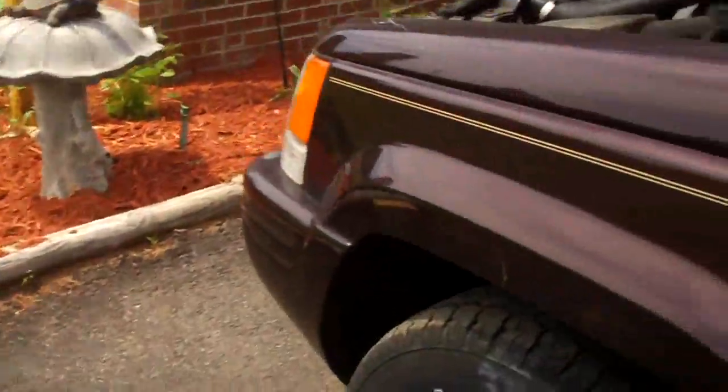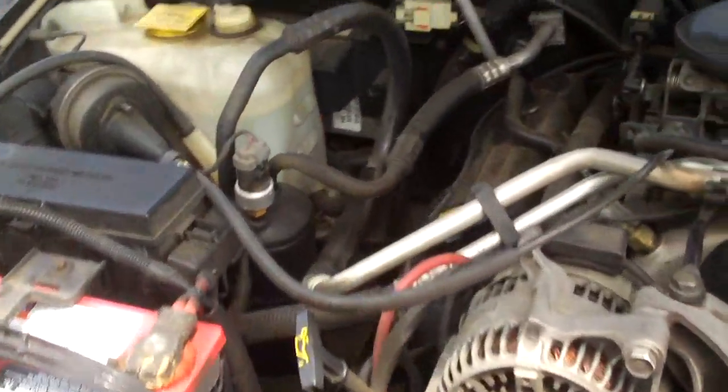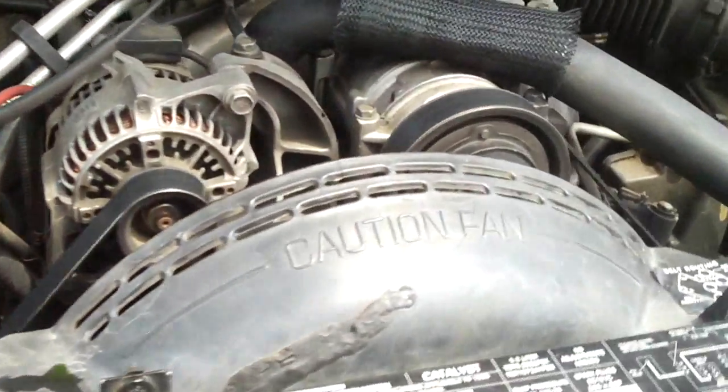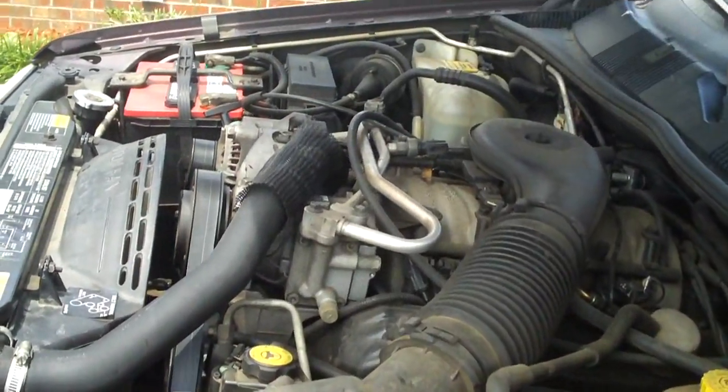Now if you listen closely to the engine, there are no unusual noises whatsoever — no unusual ticks. The only noise you hear is the lifters actually. And if you're curious what oil I run, I run 50-50 synthetic and non-synthetic.